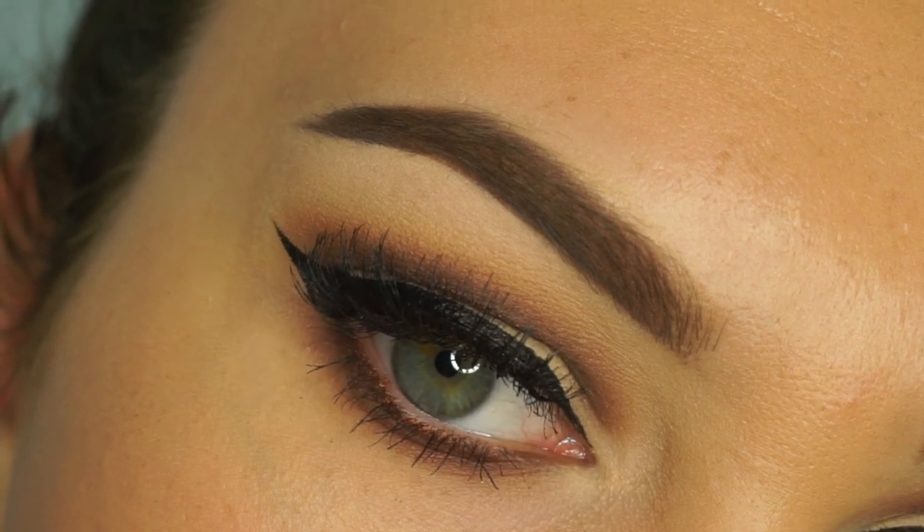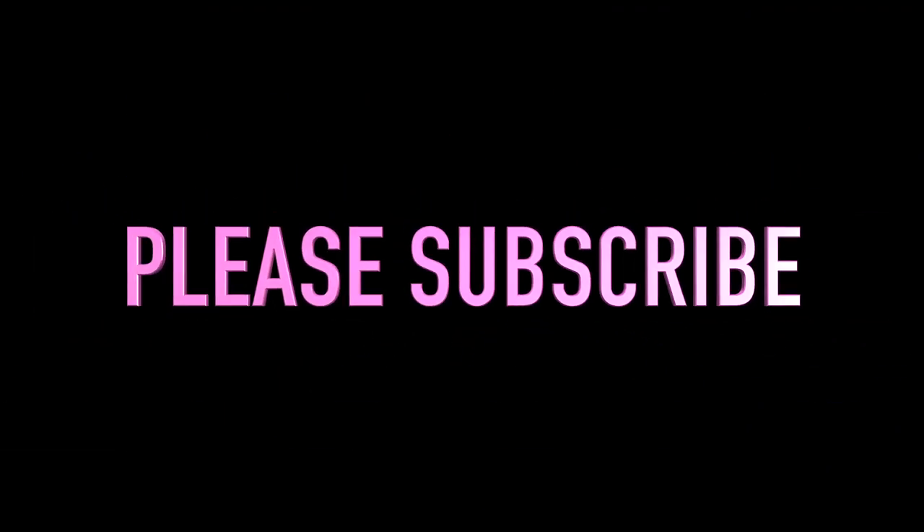That's the finished look and I hope you enjoyed. Please subscribe and I'll see you in the next video.